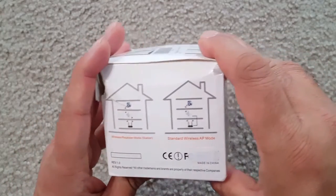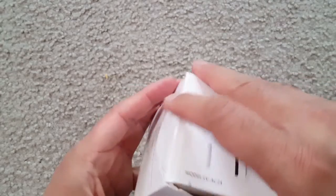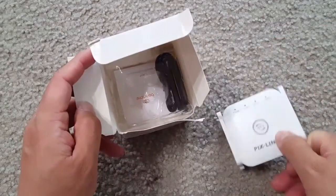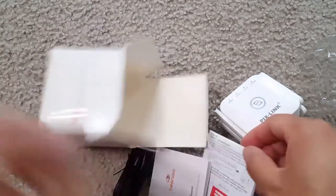Today I'm showing you this Wi-Fi extender. It's dual-band, working for both 2.4GHz and 5GHz. It has four antennas for full coverage, an Ethernet port, a WPS button, and can be used in AP mode or as a wireless repeater/signal booster.